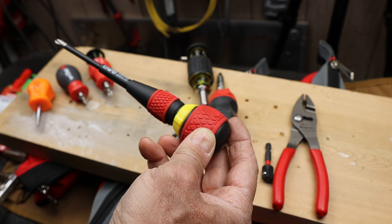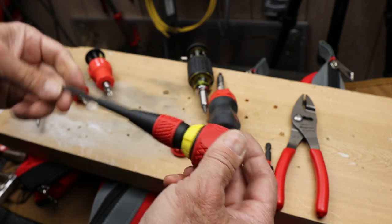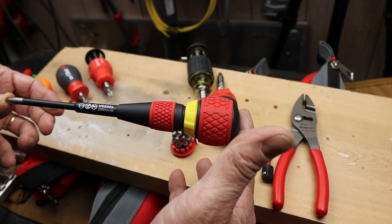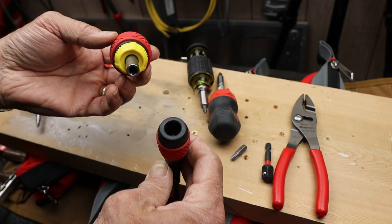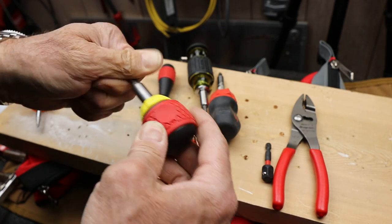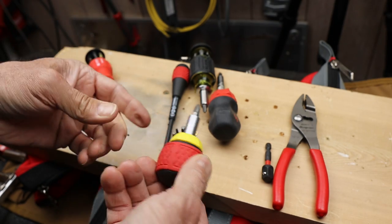I got this because so many people recommended that I needed to check out Vessel for both their ratcheting screwdrivers, ratcheting stubbies, and just their overall quality. So where's the stubby part? Check this out — it just pops right out of the top, and begins your journey into stubby ratcheting screwdriver use.